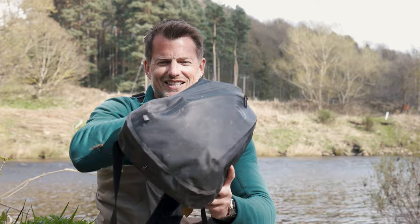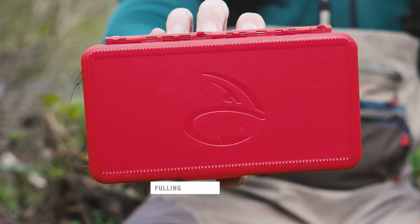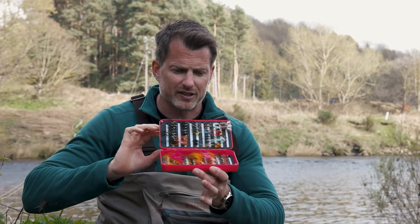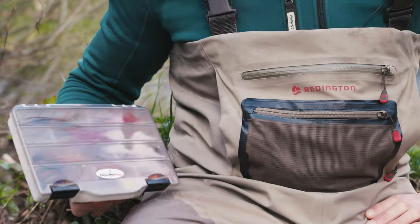My magic bag here is full of a few special goodies. A fly box which is my dress flies — I love to keep them separate. Keep your dress flies and your tube flies separate so I'm not carrying too much in my pocket all the time.